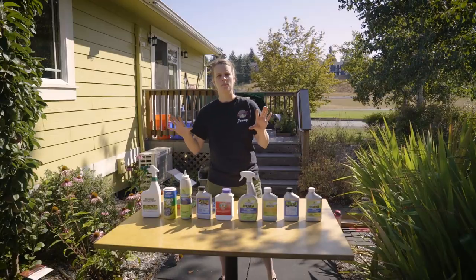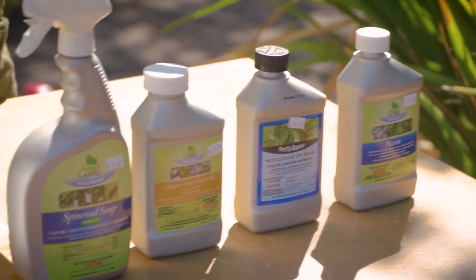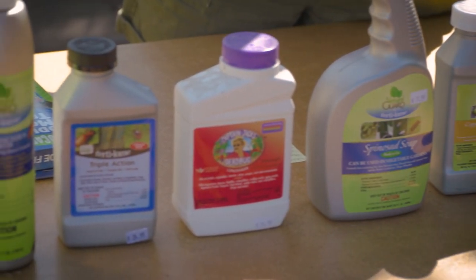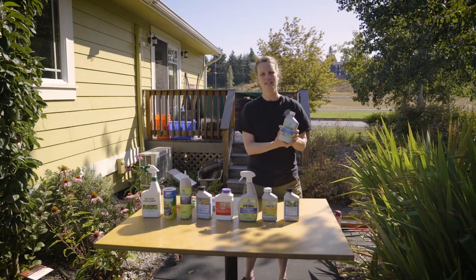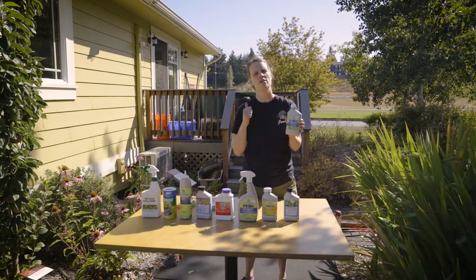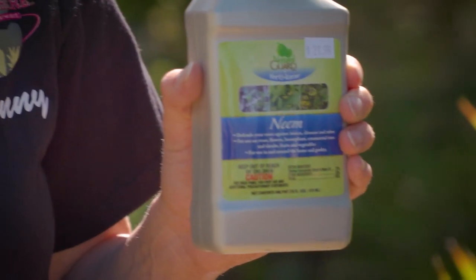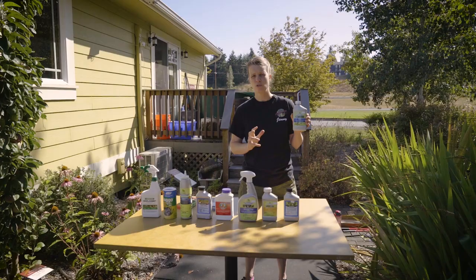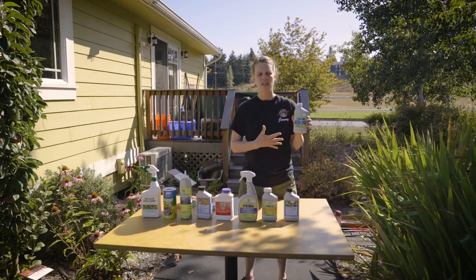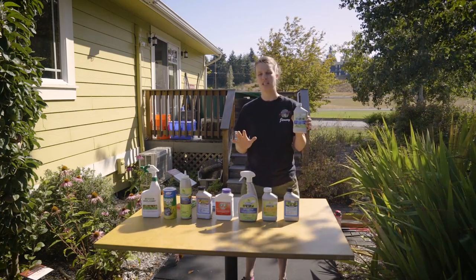So these are bee-friendly insecticides, or like mold fungicides. We're going to start with the basic one and this is neem. Neem is going to take care of your aphids, your spider mites, your white flies, if you have any mold or mildew. It handles the rust really well. Neem is like the first go-to for any of those issues.